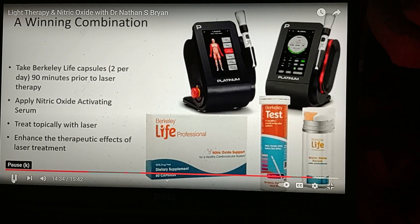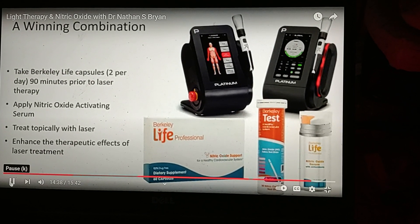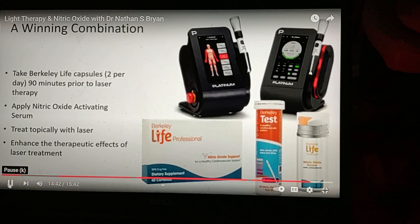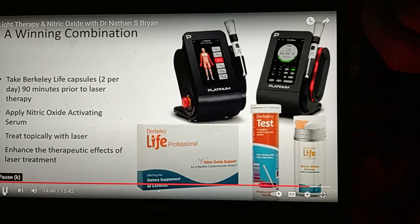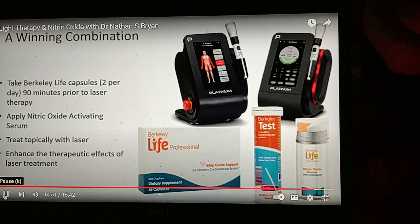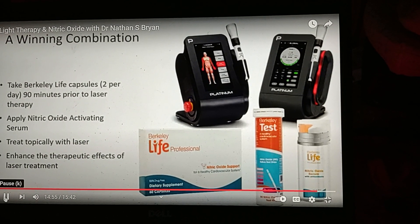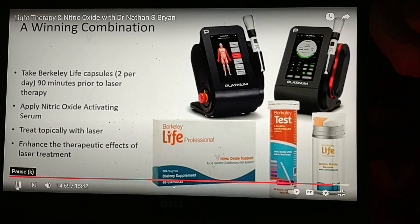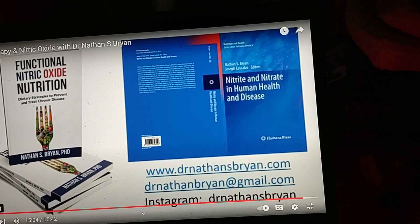We're recapitulating what should occur in the diet if we had healthy foods. Apply the nitric oxide activating serum topically — especially if treating dermatitis or diabetic neuropathy. Neuropathy comes from decreased blood flow to the nerve cells, so the best approach is inside and out: take two capsules in the morning, apply the serum topically just before using the laser, and you'll enhance the therapeutic effects.